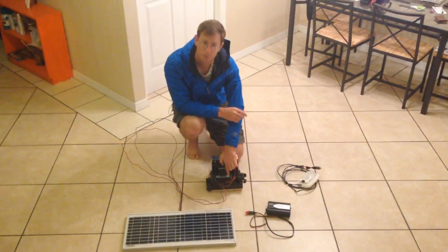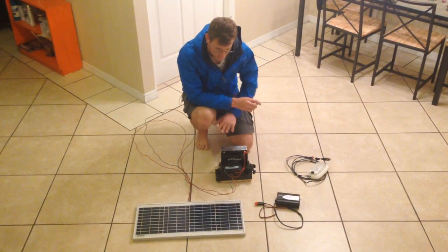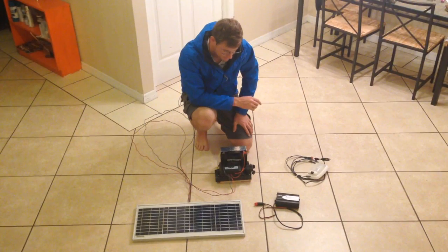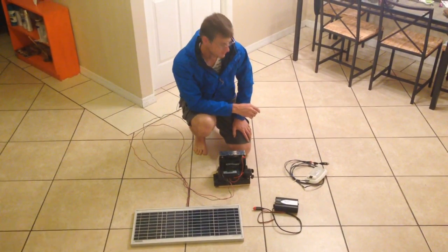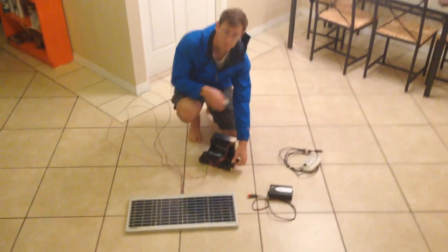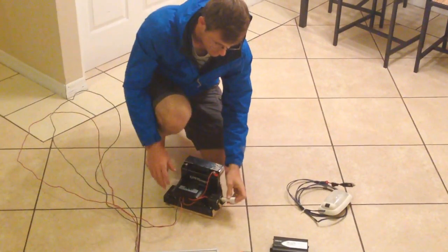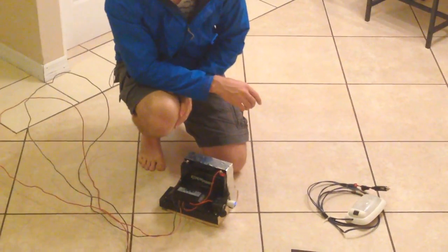I've got a little solar controller hooked up to a 20-watt solar panel. This whole setup you can probably buy for under $100, and I can do a lot of stuff with it. I've got some little 12-volt DC ports, so this is a little USB plug — plug that in there and I can charge up my phones or anything that's USB.